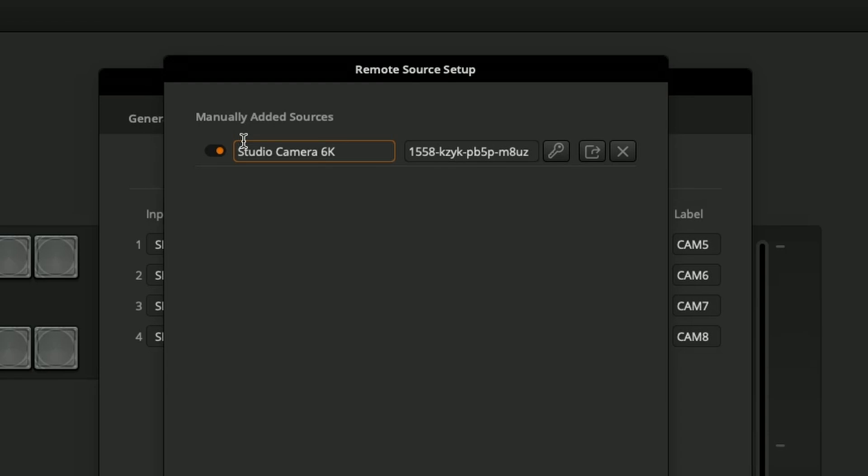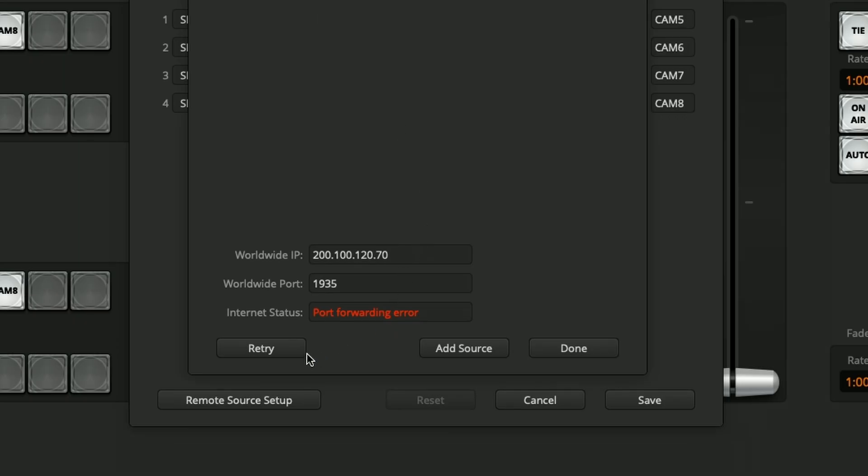I'll just call it the Studio Camera 6K and leave all the rest of the details as they are. Note here at the bottom we have a red warning about the internet status, a port forwarding error, and I also have my worldwide IP and the worldwide port. Since we're just going to stream over my local network here, I don't actually need it to have access to the worldwide internet and I don't need to make any changes there to make that work.